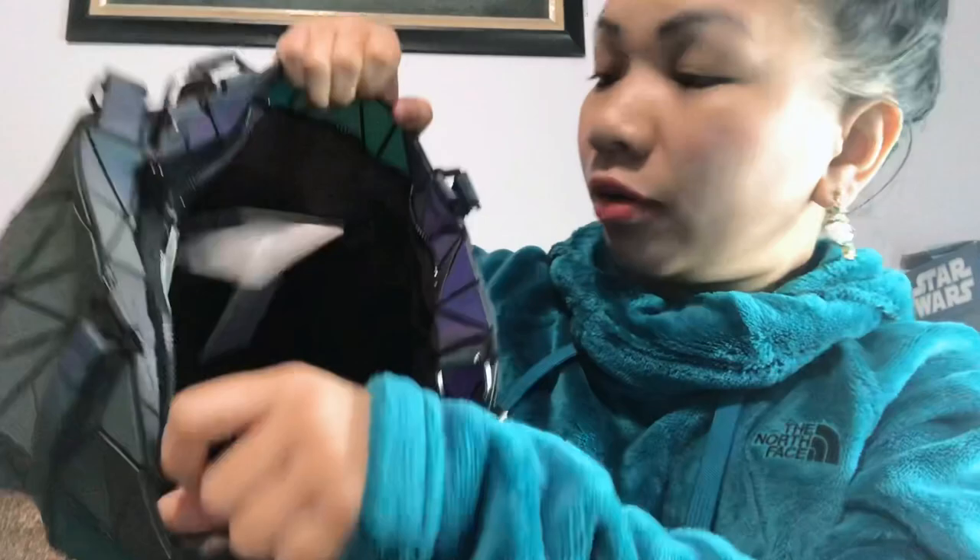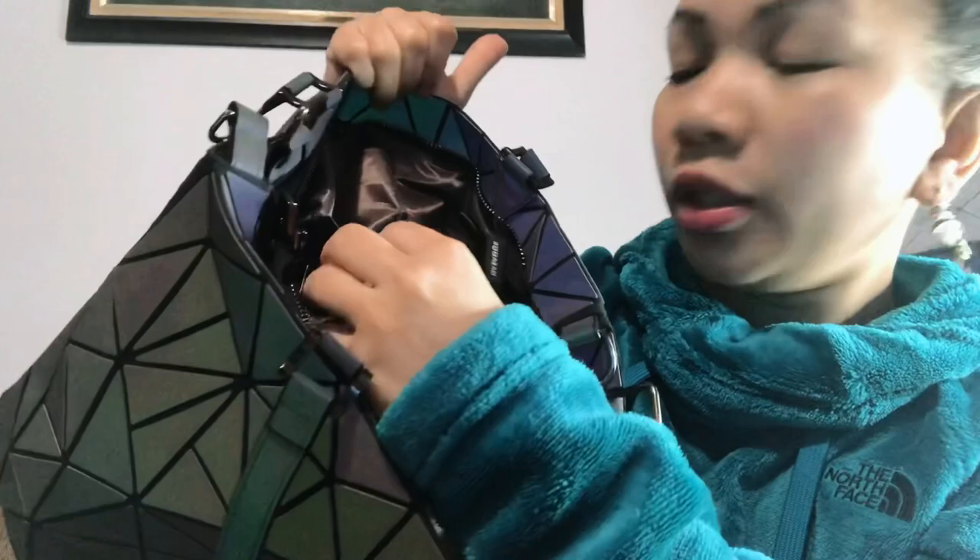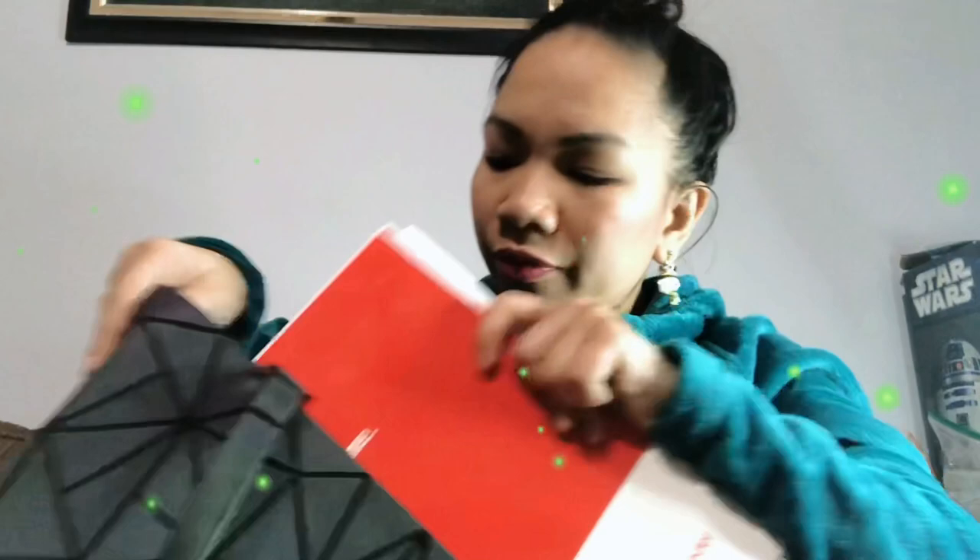Let's see the inside. There are one, two compartments, and a third one here with a zipper. It's a simple bag — I think a small notebook will fit. Yes, it will fit! And a short folder will also fit here.